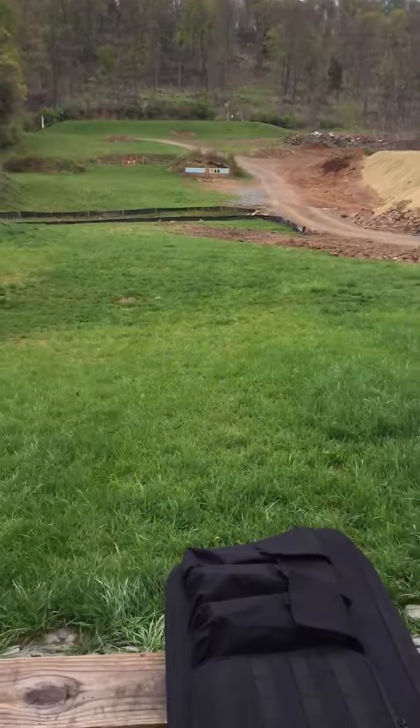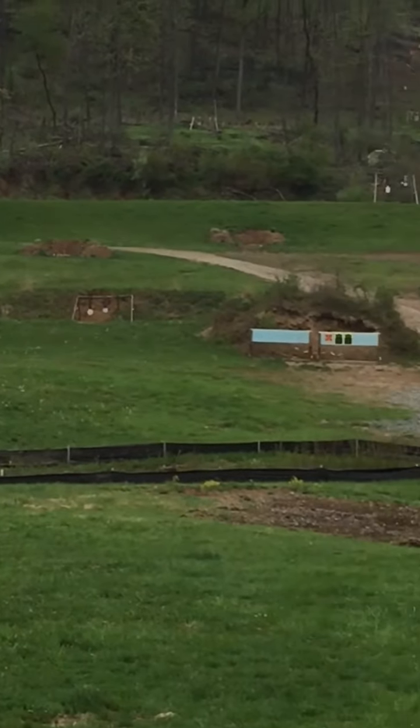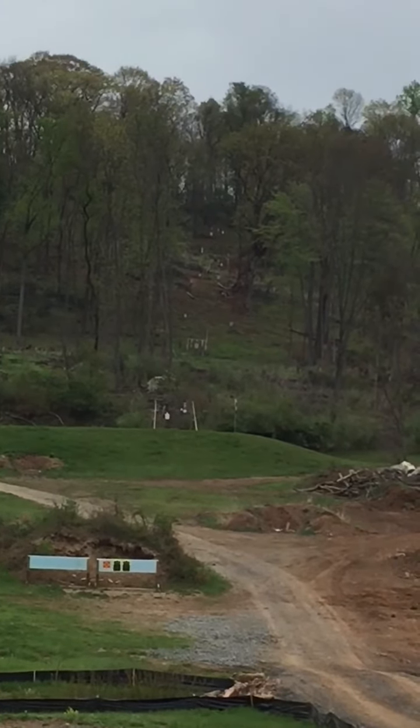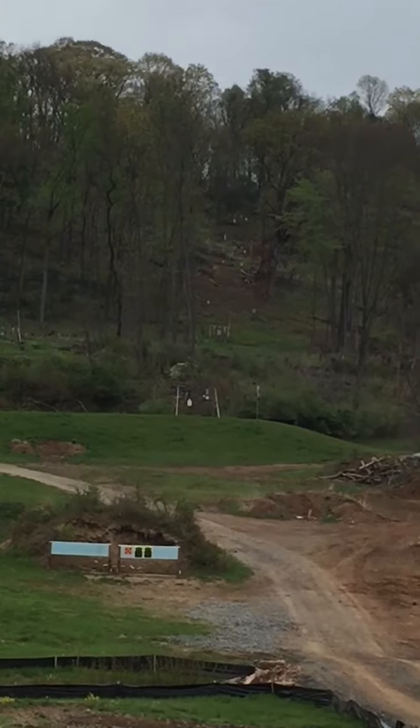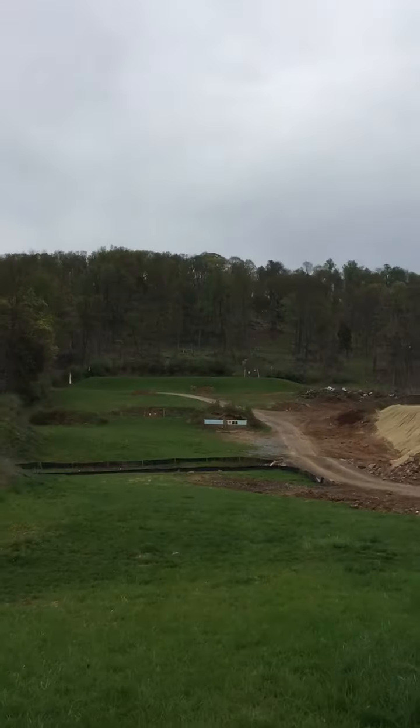Just got done sighting the scope in. We got some hundred yard steel there — six and eight inch plate. 200 yard, and if you look all the way up that alley it goes all the way up to 400 — it actually might be 500. But I'm gonna hit some shots here.